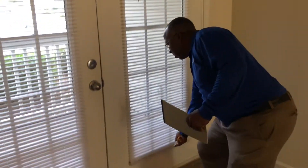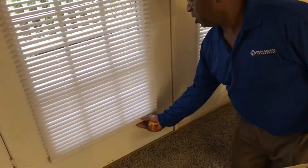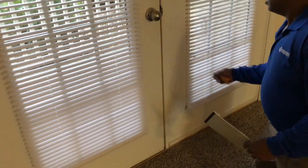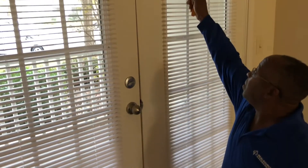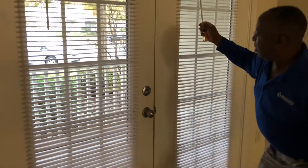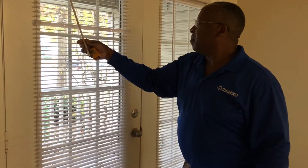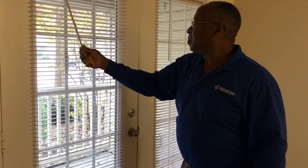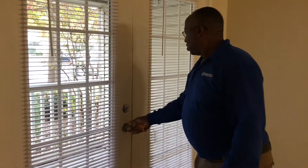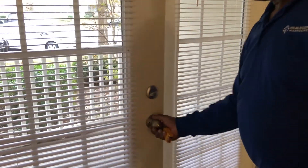Make sure your cabinet knobs are secure — locked into the doors and they don't move. Check them and make sure they work properly. Check the knobs and locks on the cabinet doors and make sure they work properly.